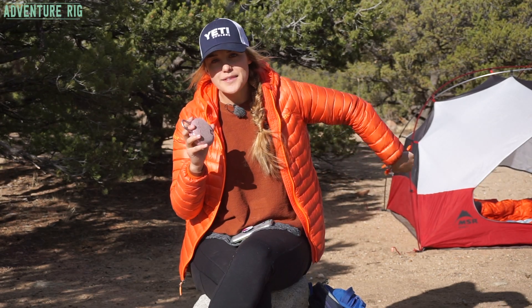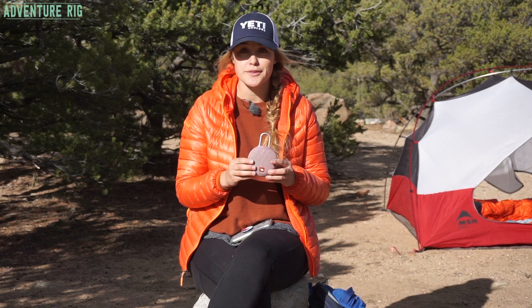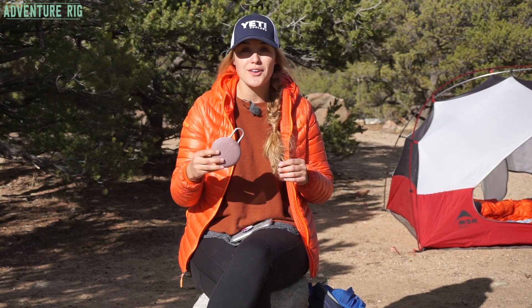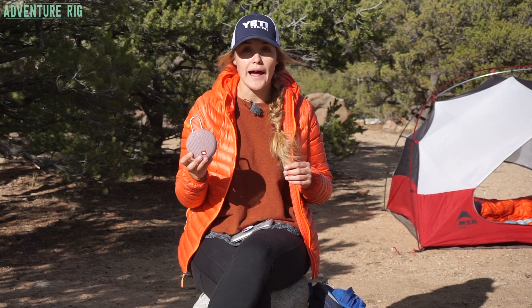The last thing about this speaker that is pretty dang cool is that it is waterproof. So if you're going to be heading out on a raft trip or a river trip, or maybe you're hanging out on the boat, you don't have to worry about this getting ruined when it gets splashed or wet.